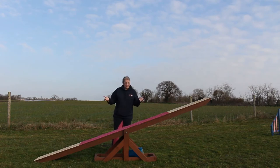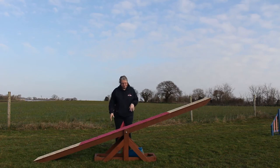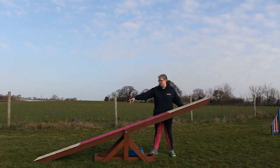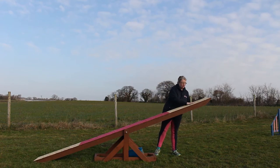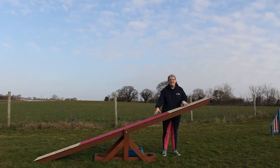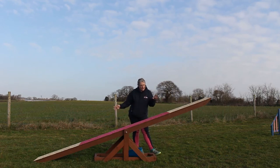Hello and welcome to an Everyday Canines video. This episode I'm looking at the basics of the seesaw. First, it's known as one of the contact pieces of equipment. That refers to the A-frame, the dog walk, and the seesaw — they have a contact area at the beginning and one at the end, meaning the dog has to make contact with those sections to complete the obstacle correctly. In other countries this is known as the teeter; in the UK we call it the seesaw.